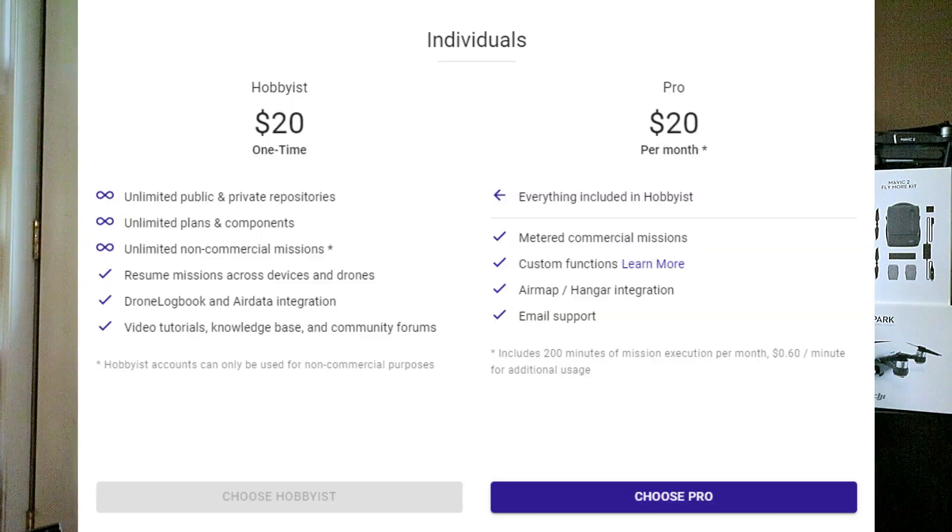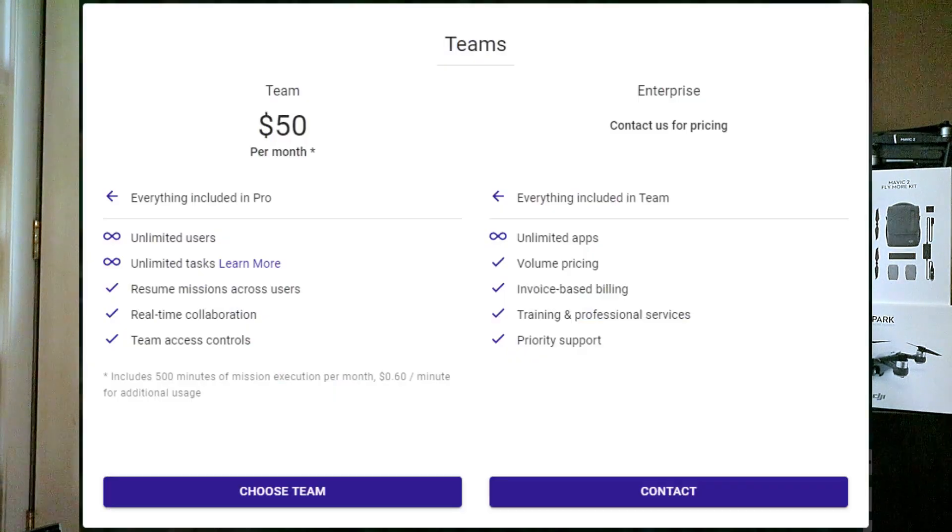DroneLink is subscription-based with different tiers of pricing. We purchased the one-time $20 hobbyist plan just to give it a test drive, which allows for unlimited non-commercial missions. For $20 a month, individuals can purchase a pro plan that gives you 200 minutes of mission execution per month and a metered charge of $0.60 per minute after that. If you are running a business with multiple operators, team plans are also available with additional users, more minutes, and other features. Full details are on the DroneLink website — we've got a link in the description below.